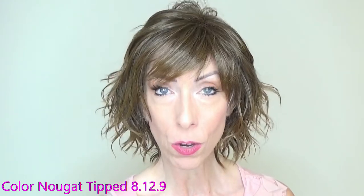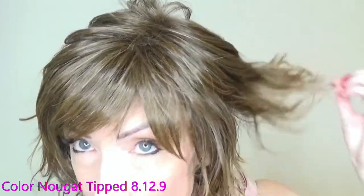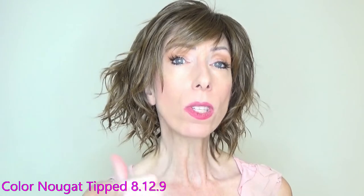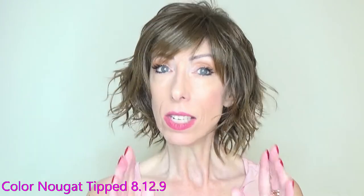I am wearing Anima in the beautiful color Nougat Tipped. The color codes are 8, 12, and 9. This is a medium light ash brown with lighter tipped ends. Now as I'm looking at this color, even though it's a medium light ash brown, it is warm in my opinion. Let's take a look at this color outside in natural light to get a better look.